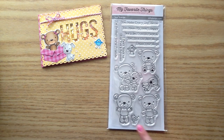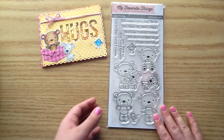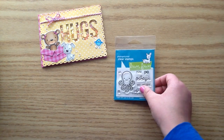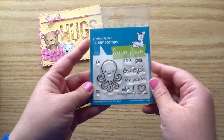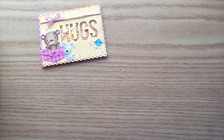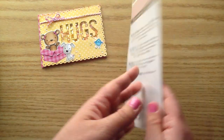First up, I used this MFT stamp set called Forever Friends or Friends Forever, and I used the little bear, the puppy, and also the little bird. I also pulled in this stamp set Octopi My Heart by Lawn Fawn - I just really wanted to be able to put a little bow on the bear, so that's all I used from that stamp set. I used this Hugs die called Big Hugs and it's by MFT.